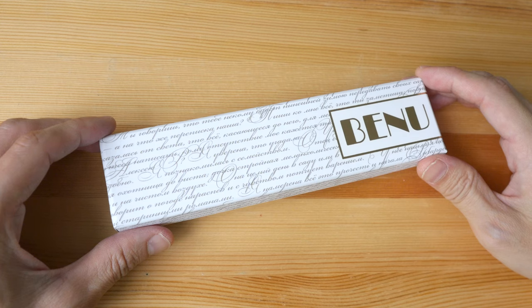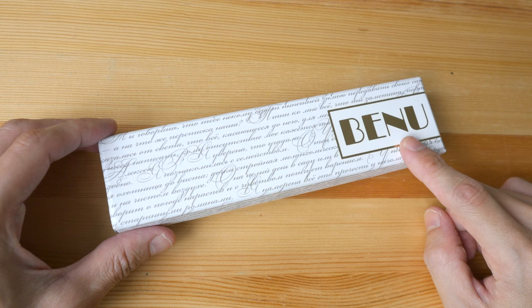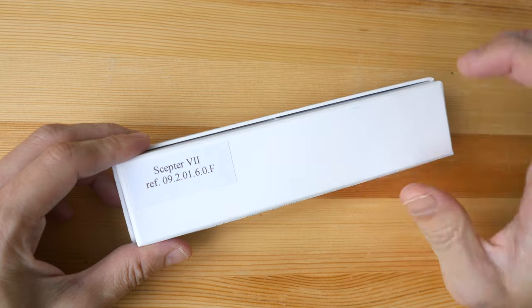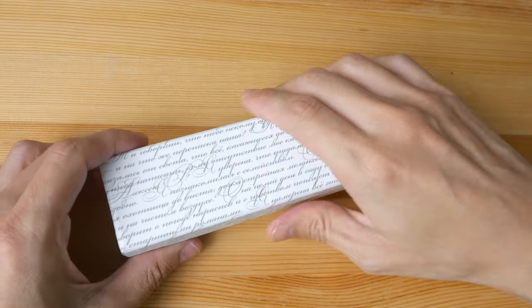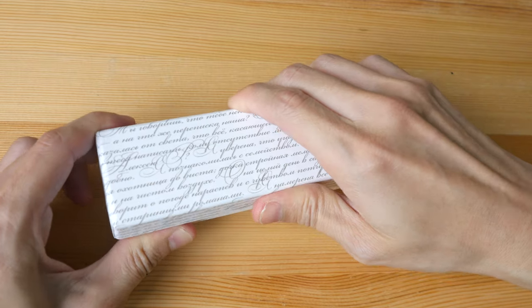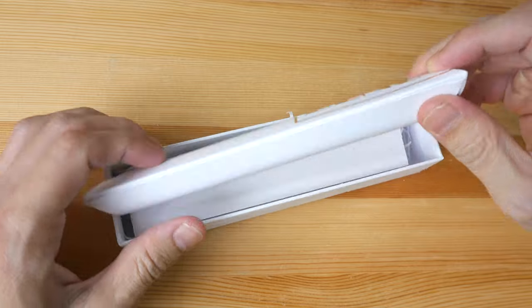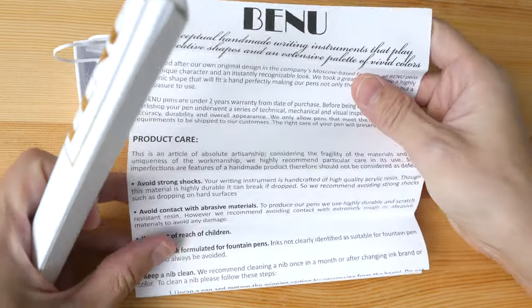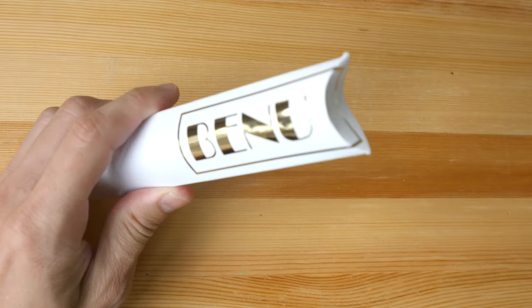Hello everyone. In today's video I'm going to review the Scepter fountain pen from Benu, a company based in Russia. This particular pen that I have is the Scepter VII — they use Roman numerals to differentiate between the different colors available. Let's see what we have here: the instruction guide and the pen inside.